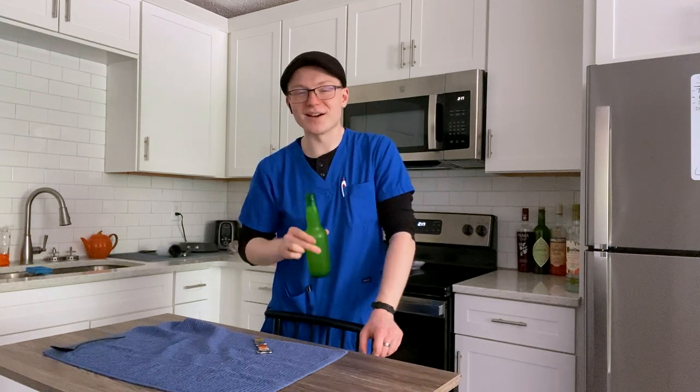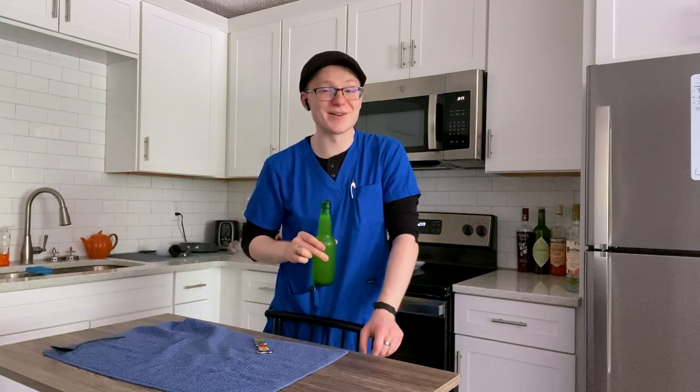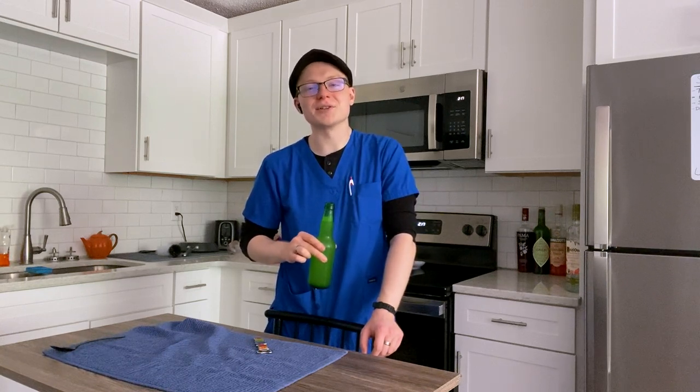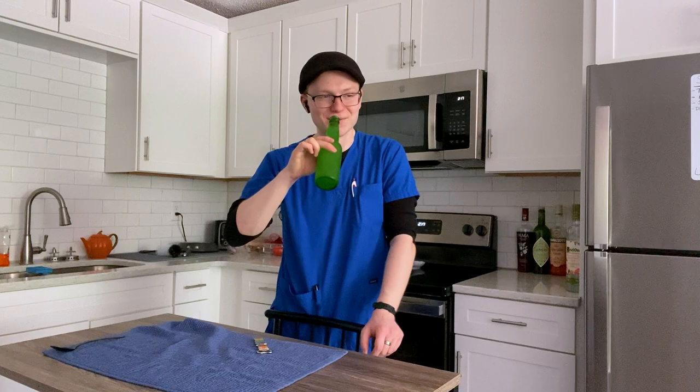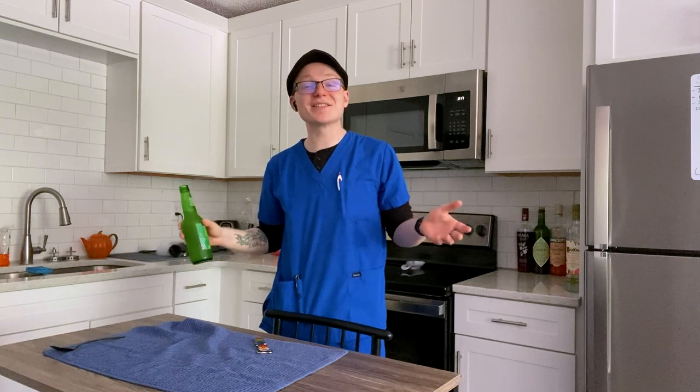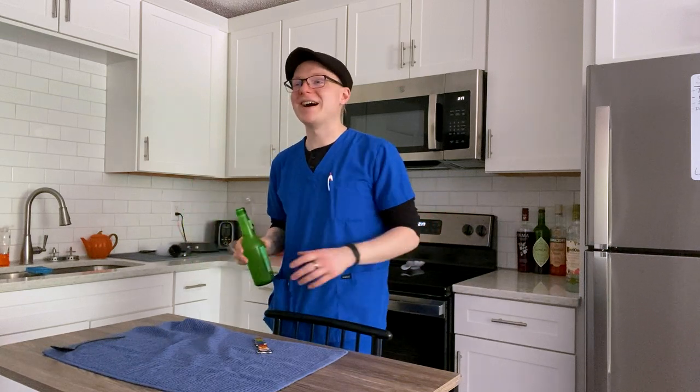I am beyond tired, and if you can't tell by the sound of my voice, very, very congested. I only just barely got my nose to stop running to film this. The second reason is I don't live where I used to film the show anymore, and things have changed. So I'm going to take this Friday off to feel better.